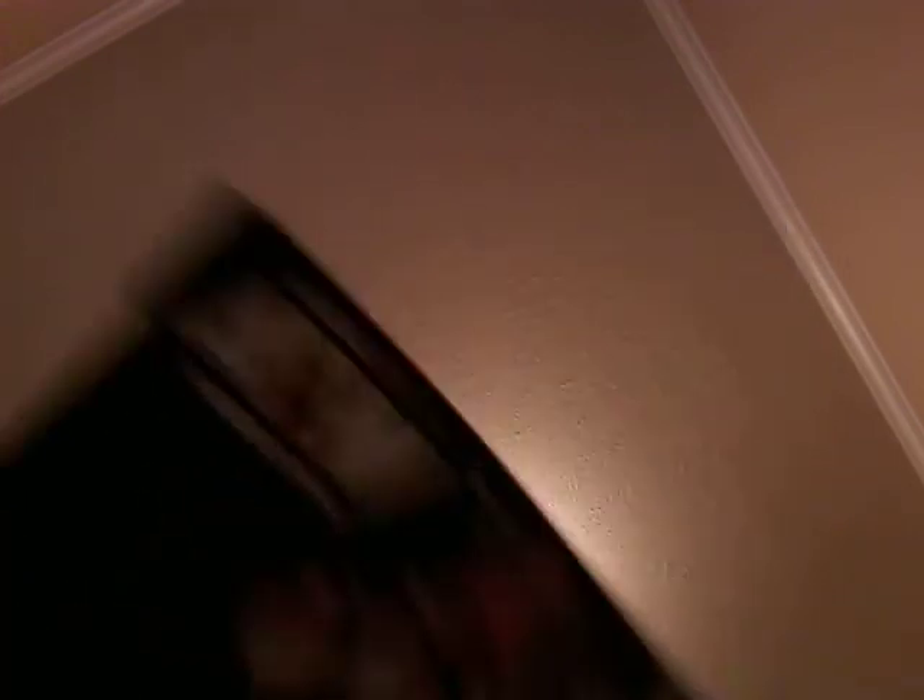Alright, let's get this baby open. It's going to take me some time to get it out because there's tape all over the belt.